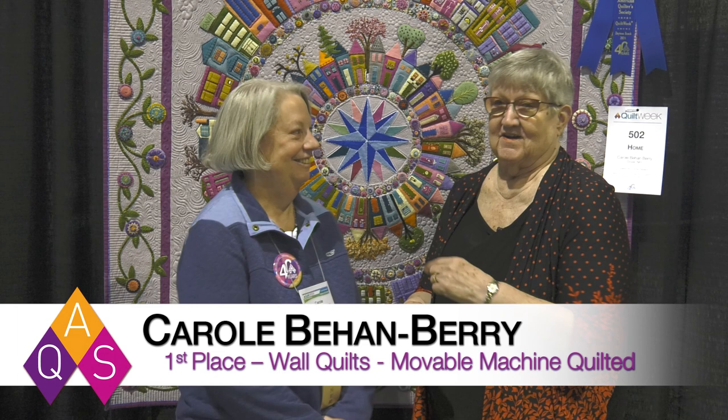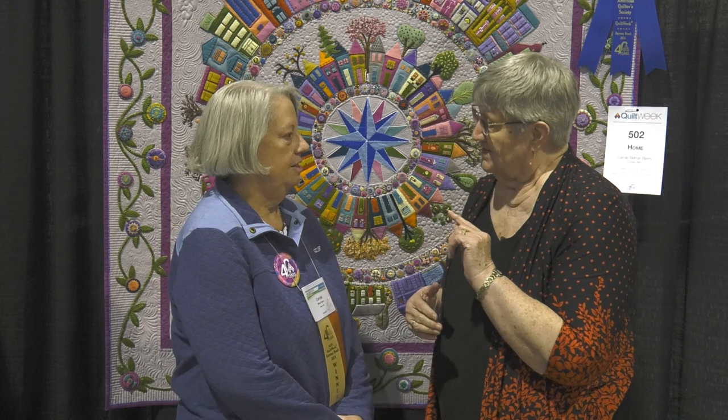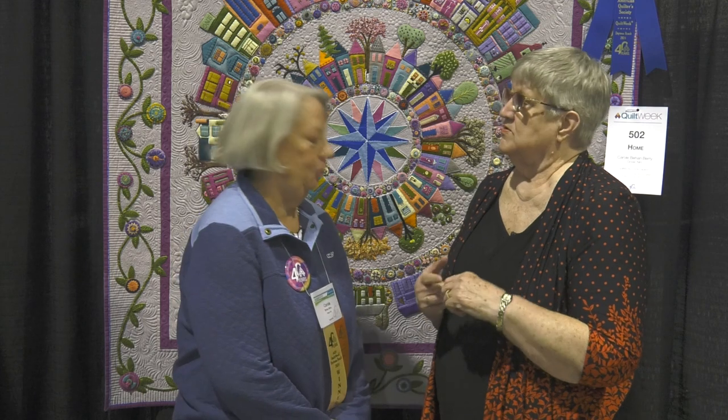I'm Bonnie Browning and I'm here at AQS Quilt Week in Daytona Beach, Florida. And now I get to be with the first place winner, Carol B. from New Hampshire, who won first place. And this is in the wall quilts, movable machine quilted category.